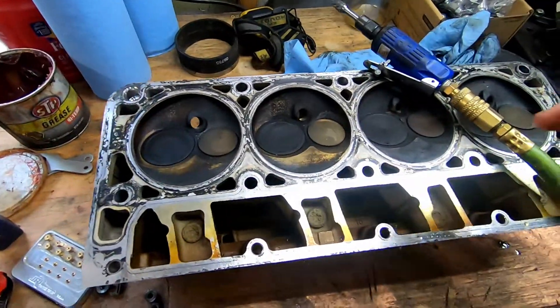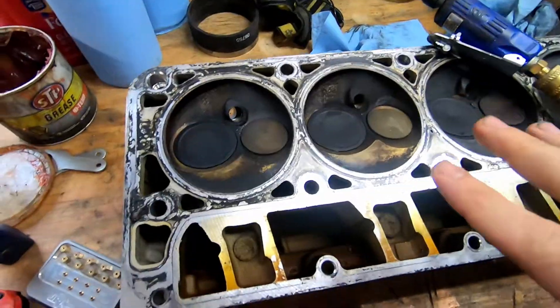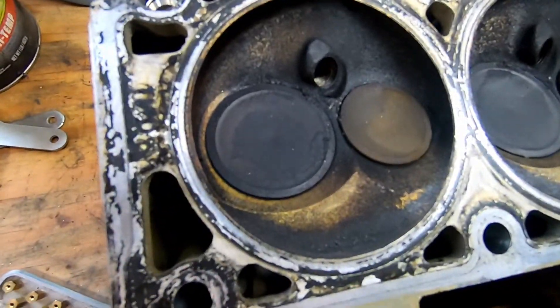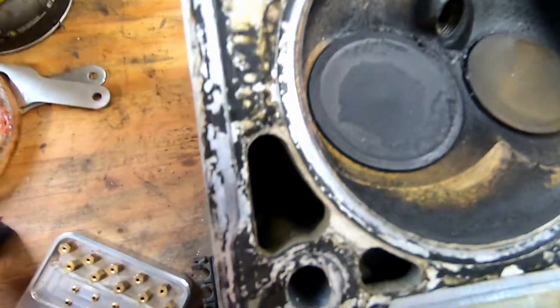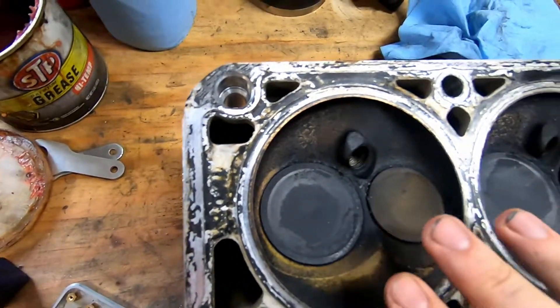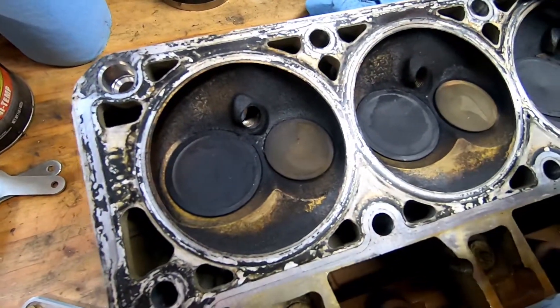All right, what's up guys, welcome back to Rawr Motorsports. We got the 6.0 LS and before I take the valves out I just want to do a little bit of work in these chambers. Basically all I'm gonna do is knock down these sharp edges right here, round them off a little bit, knock this little hump down right here. This is just to prevent hot spots in a chamber, so we're gonna do that real quick.